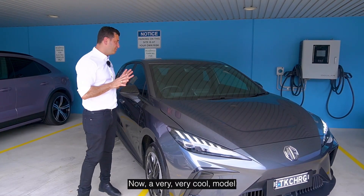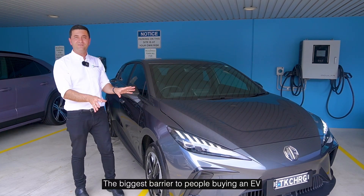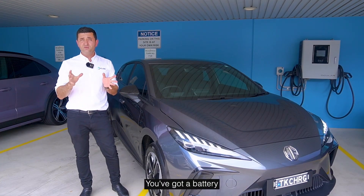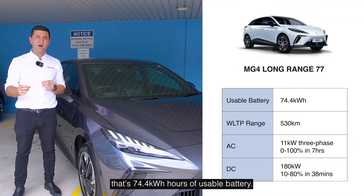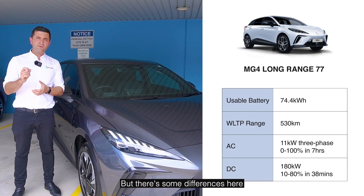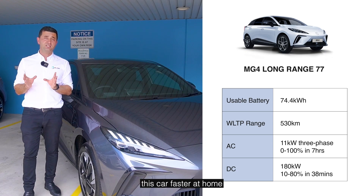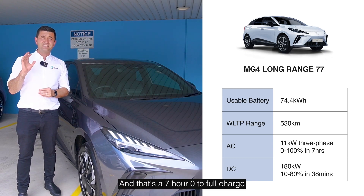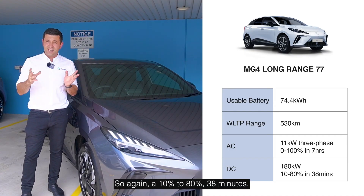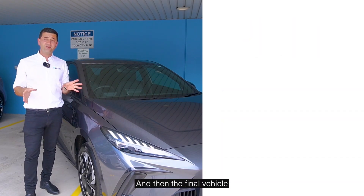A very cool model they have is the Long Range. The biggest barriers to people buying an EV have been cost and range, and the MG solves both of those problems — especially with the Long Range. You've got a usable battery of 74.4 kilowatt-hours and that's 530 kilometers of range, which is as good as any petrol car. On AC charging this one supports 11 kilowatt three-phase, so you can actually charge faster at home if you have three-phase, and that's a seven-hour zero to full charge. On DC it goes up to 180 kilowatts, so at 10% to 80% that's 38 minutes — very impressive numbers.